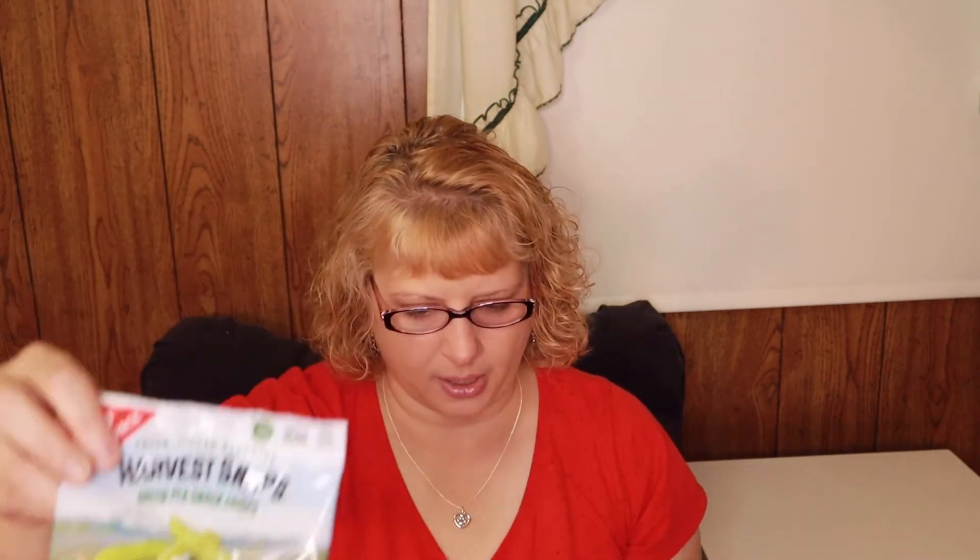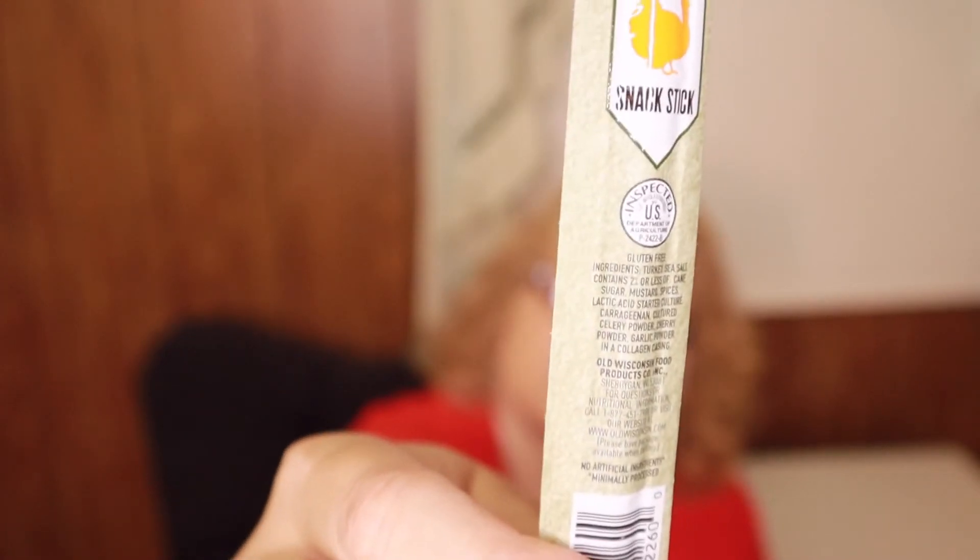The next item is a natural cut turkey snack stick by Old Wisconsin. I thought it was a beef jerky stick when I first saw it. I will definitely be eating that — I'm a huge beef jerky person. I'm not easily seeing the calorie count, but at least it's turkey, so that's a little bit better for you than beef.